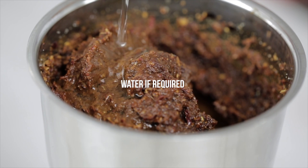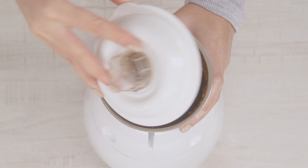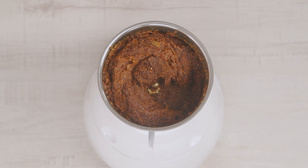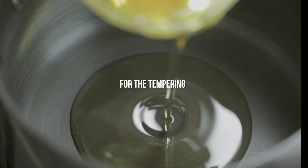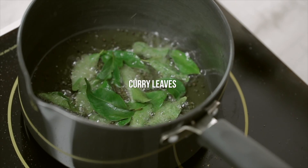Add water to the mixture if required. Remove the paste from the blender and set it aside while you prepare the tempering. Heat some oil in a pan. Add mustard seeds and curry leaves and stir to avoid burning.